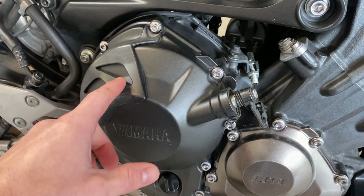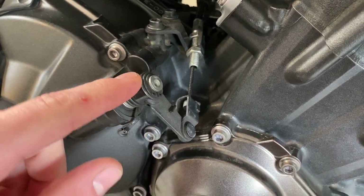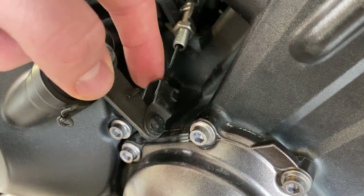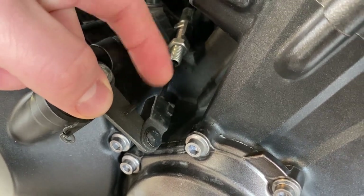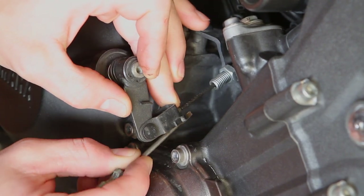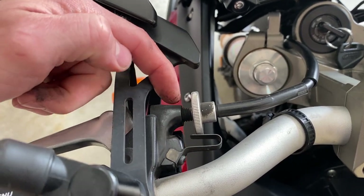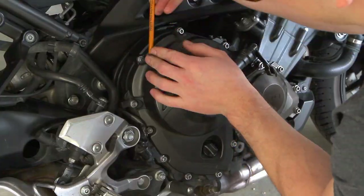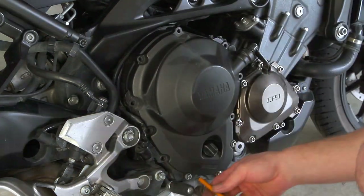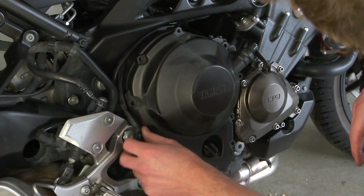Besides taking off the housing — all five-millimeter bolts going around the perimeter — you have to get the clutch cable disconnected from the pull lever. You could disassemble the snap ring and pull everything off the main shaft, or there's a little sheet metal tab behind here that lets you get the clutch cable out of the arm. I wound the cable adjuster in a few turns to create more slack. All the bolts are out — this little wiring harness can just stay to the side.